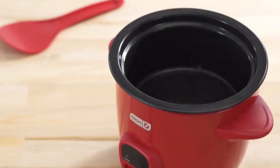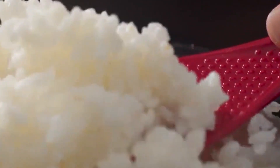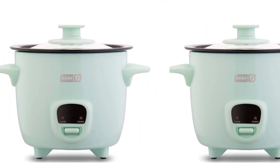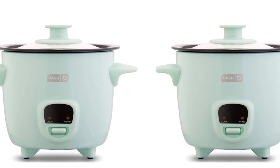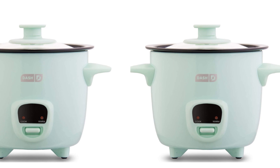Overall, the DASH Mini Rice Cooker Steamer is a great kitchen appliance for anyone who wants to cook rice and steam food quickly and easily. Its compact size, easy-to-use design, and versatile functions make it a must-have for any home cook.